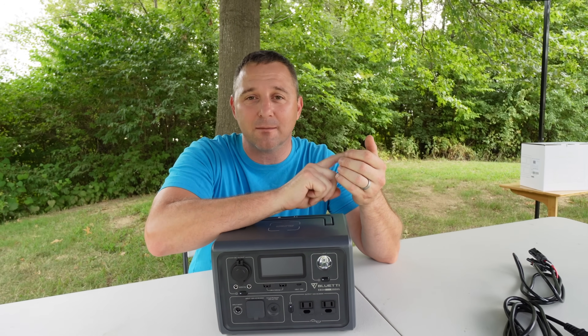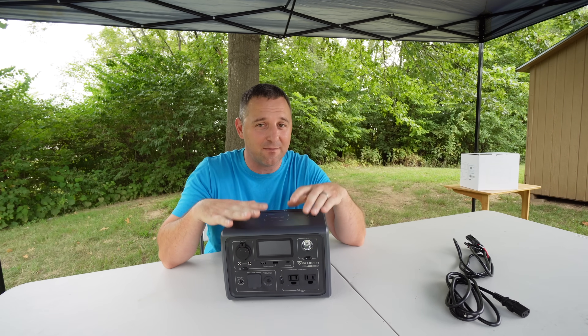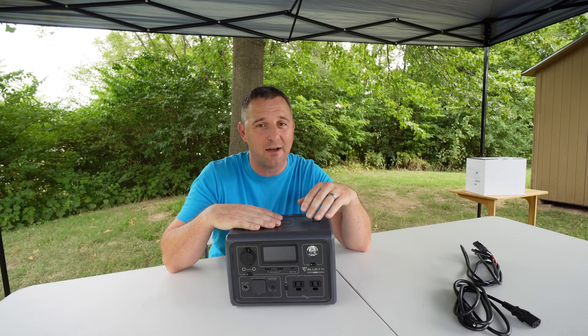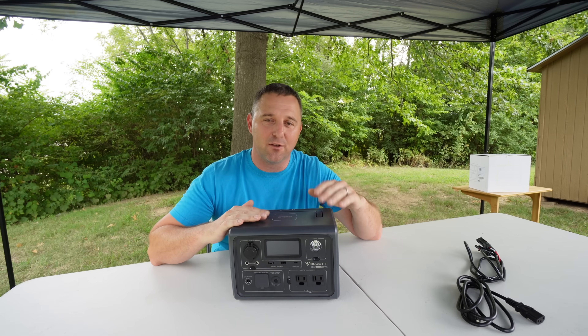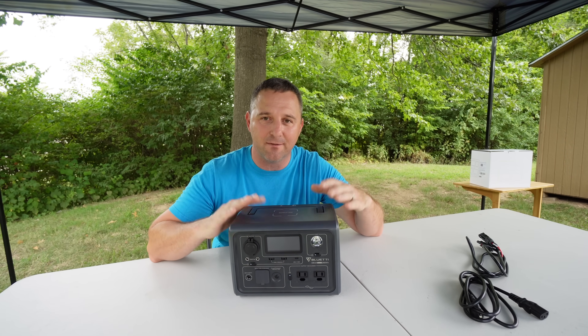When you turn on power lifting mode, it will give you a warning saying that if you're using a device that requires precise voltage, this is not going to work for you. So don't use it on a fancy $4,000 computer you don't want to blow up. But if you turn power lifting mode off, it should power most computers you would normally plug into a device like this.